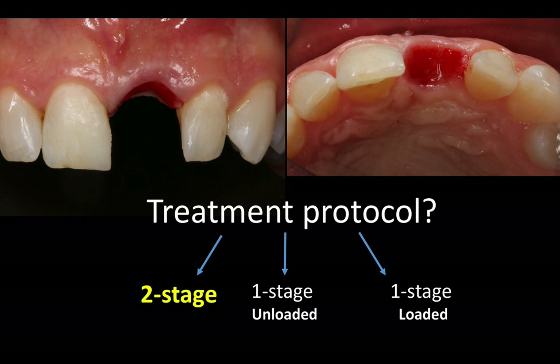So I decided to go with a two-stage approach where I'm going to place the implant under the tissue and uncover a few months later. I typically don't like to have a healing abutment under a permanent restoration — I find it's very hard to keep clean and it's detrimental in regards to bone loss. So either I go for a two-stage approach where I bury the implant and uncover later, or I place a provisional at the time of surgery. This does not mean that a one-stage with or without a provisional is not possible or not advantageous. It only means that I chose a two-stage approach for the reasons I mentioned.